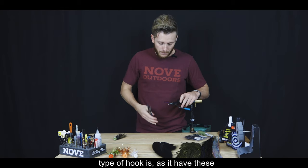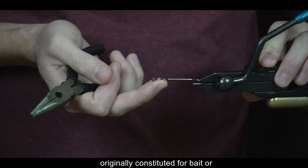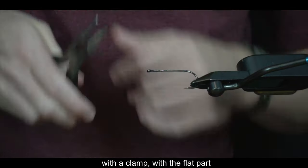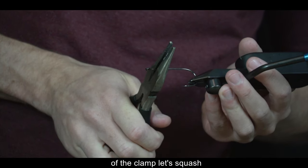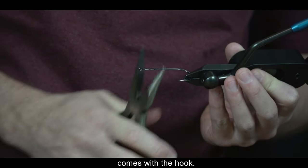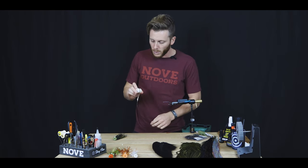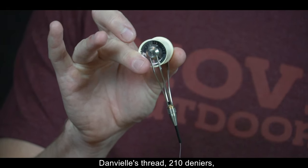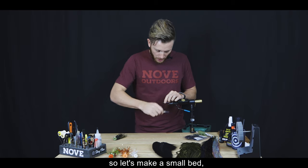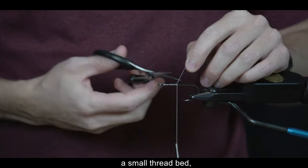Con este tipo de anzuelo, como tiene unas patitas originalmente constituidas para carnada o señuelos de silicona, lo que hacemos es con una pinza, con la parte plana, aplastarle o quebrarle esas patitas. Luego usamos hilo Danville 210 denier y vamos a hacer una pequeña cama de hilo.